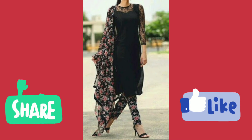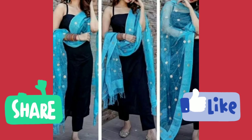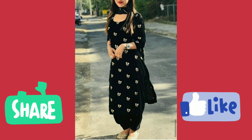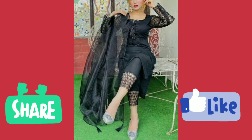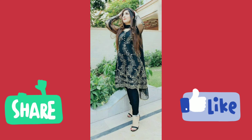If you want to opt for casual wear, you can wear a plain straight shirt and trouser. If you want to wear it for a wedding or a party, you can opt for embroidery fabric, or you can wear it with lace. It also looks very nice and stunning.